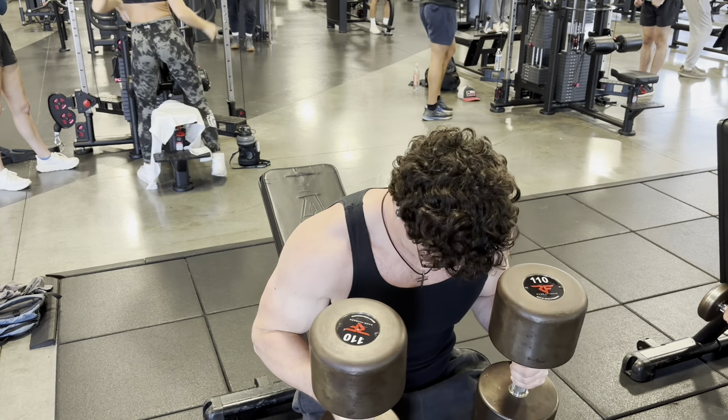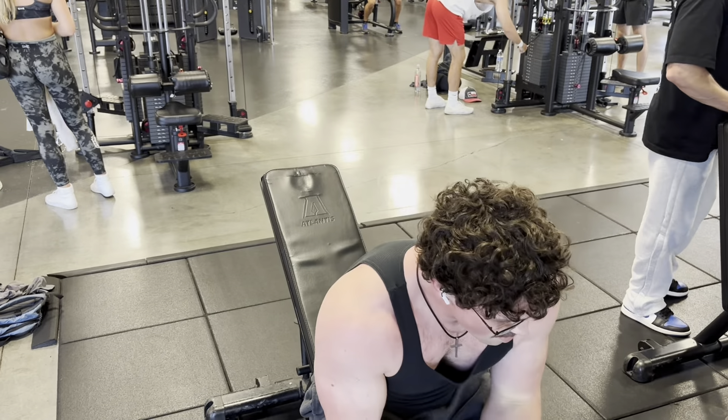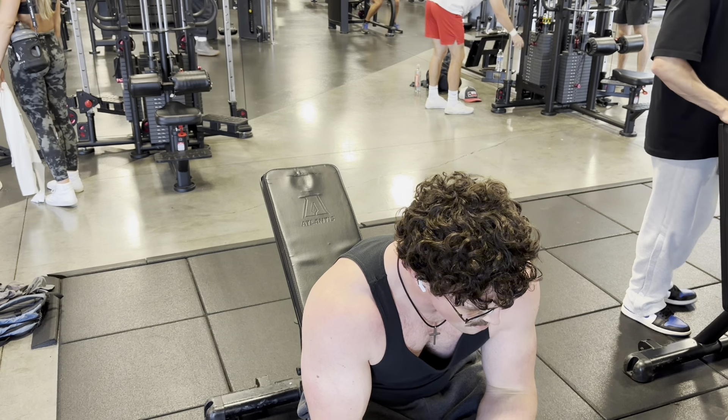Chest today consisted of two sets of dumbbell press, two sets of incline flies, a couple sets of a machine press. I didn't do my usual flat fly today because I tried to warm up on a flat dumbbell fly but it just didn't really feel good, so I did a couple sets of lower chest fly on a cable instead. They're essentially the same thing — they just feel a tad different.